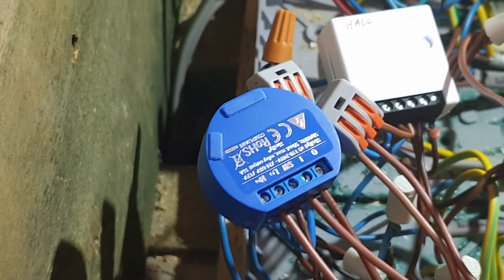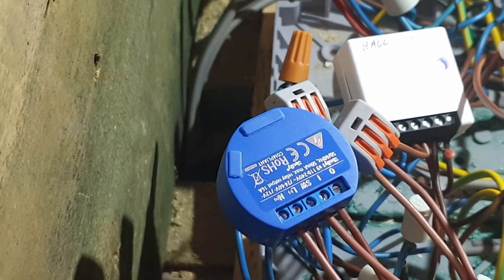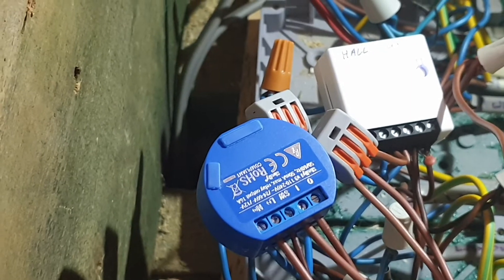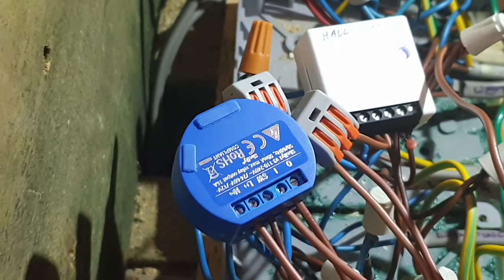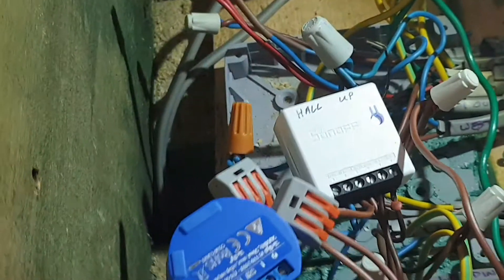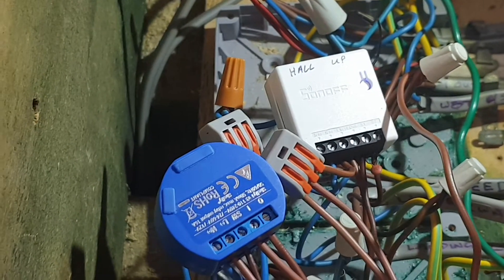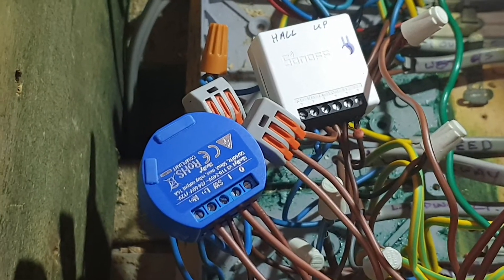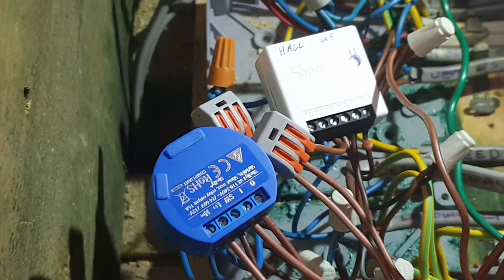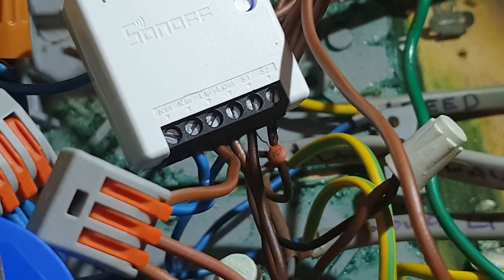So I'm keeping my Sonoffs everywhere else, but in here I'm going to need two Shellys. I put one in just to try it and it's worked wonderful after the hassle of setting it up. So I'm going to replace this Sonoff here with a Shelly, and have two Shellys in here operating the hallway up and down — happy days. The rest of the house can stay Sonoff. But that's really the fix for everyone that nothing else has worked for — just rip them out and put something else in. Hopefully the easy fix works for everybody.